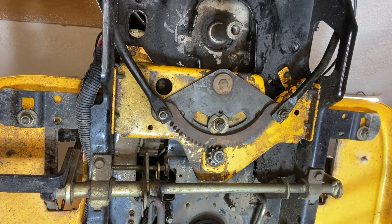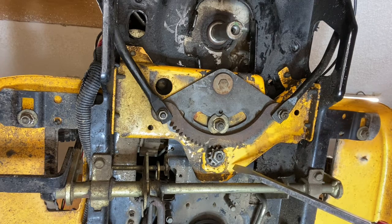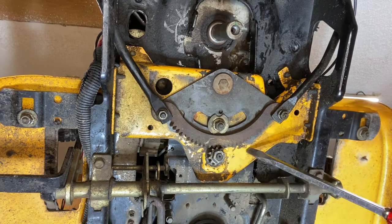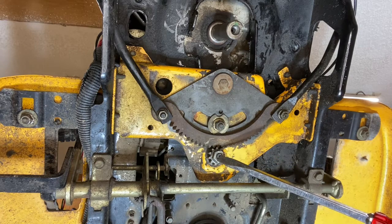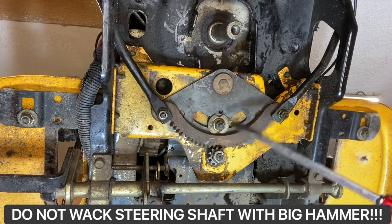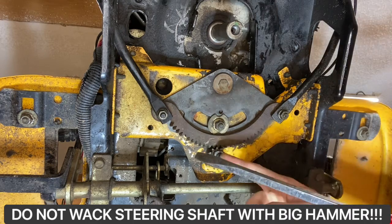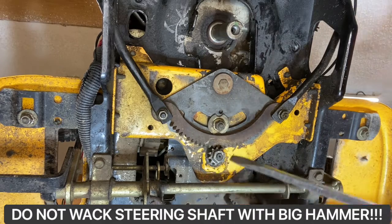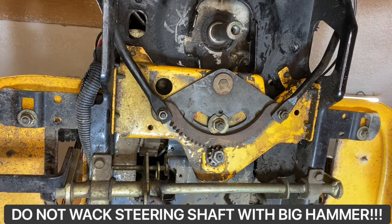To replace that little bushing, first we remove the pinion gear. On this one, we're actually going to have to remove this whole plate, because this one has power steering — we cannot just pull this steering shaft up. On the older models and lower base models, you can remove this nut, remove the pinion gear, and then pull this steering shaft up and just replace it with your hand without having to take any plates off. But this one, we're going to show you how to do the whole mamma jamma.